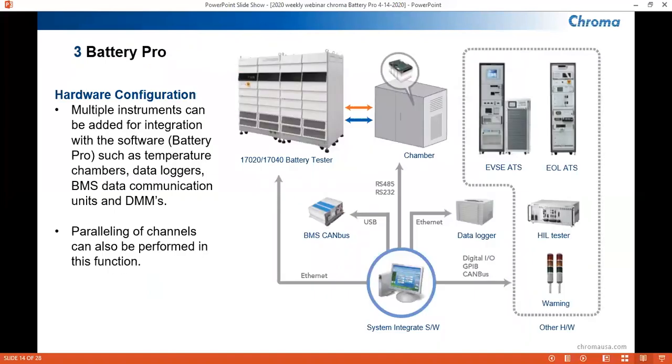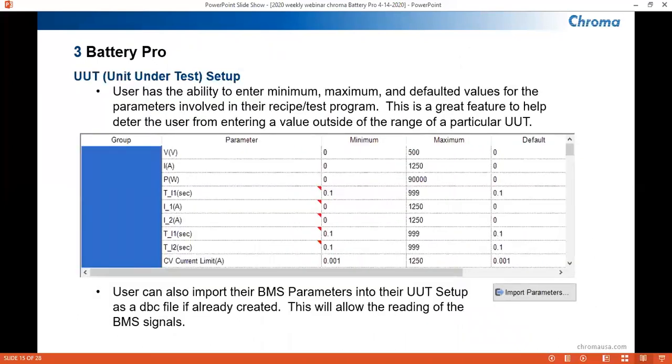The hardware configuration in BatteryPro is used to integrate other battery testing equipment, such as temperature chambers, data loggers, and BMS communication units. These external devices can be used to set up signals which will allow the user to make logic-based commands against those signals for cutoff conditions and protections. The UUT setup will be used to set up ranges for your electrical parameters, such as voltage, current, and power, for a particular unit under test. For users with different types of UUTs, this helps with organization on which settings are applicable for certain UUTs. This section also allows the user to set up BMS signals or import them in a DBC file, if applicable.